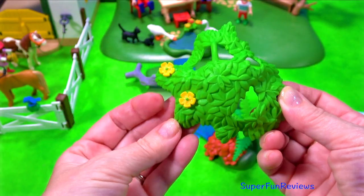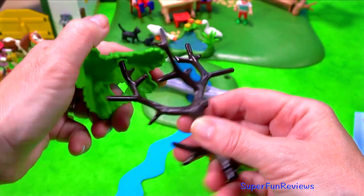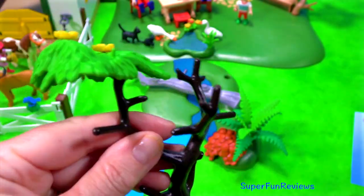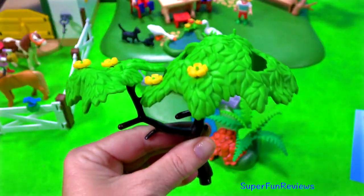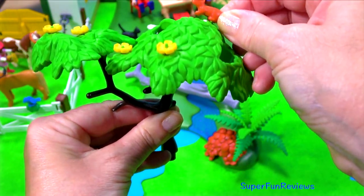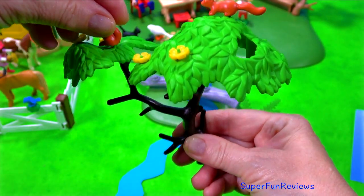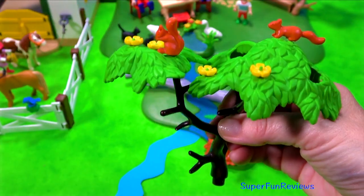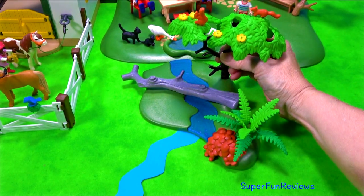There's also some little animals in this set as well. I'm doing the left one first. And now line it up. And that one clicks in too. These are my little squirrels. They sit on top of the tree - they don't have to but it's a nice place for them. And that clicks into the back hole there.